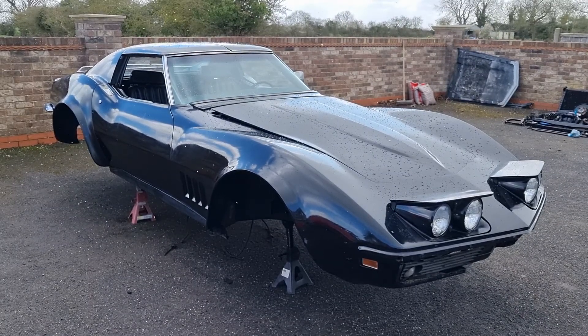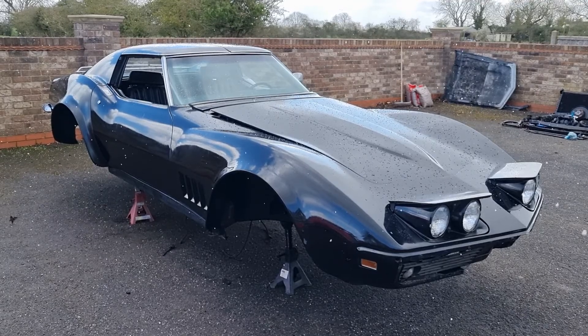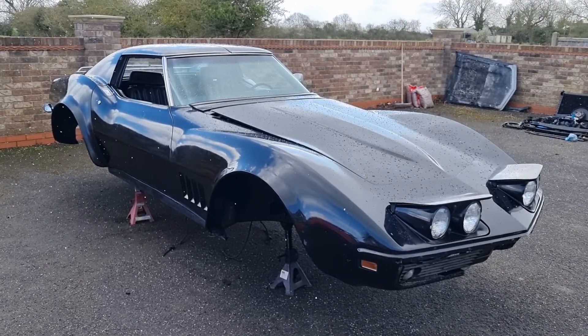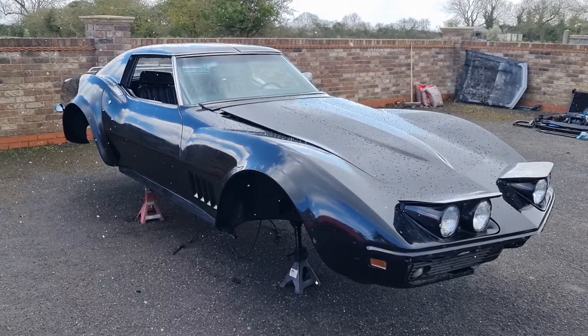1969 T-roof, pop-out windows, four-speed manual with AC. One UK owner for the last 42 years, the bulk of which I think has been off the road.